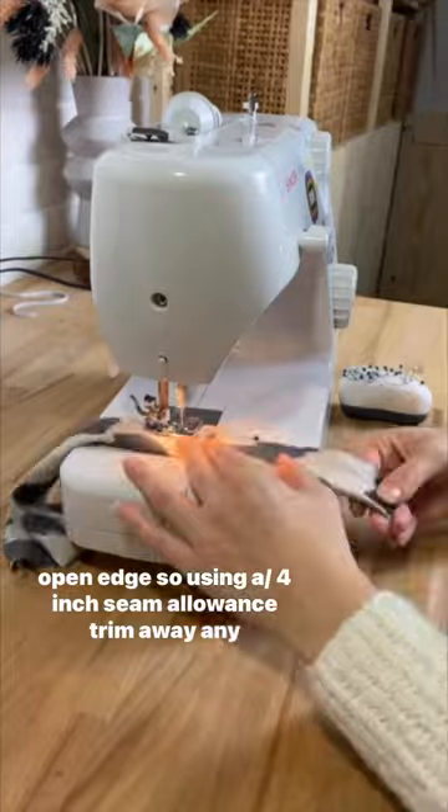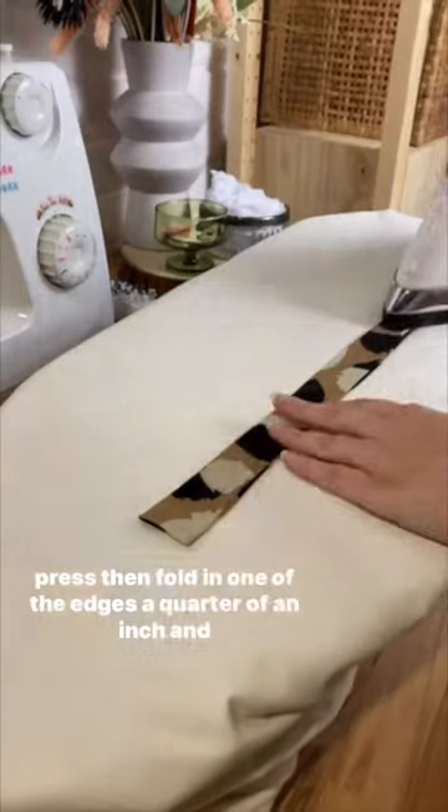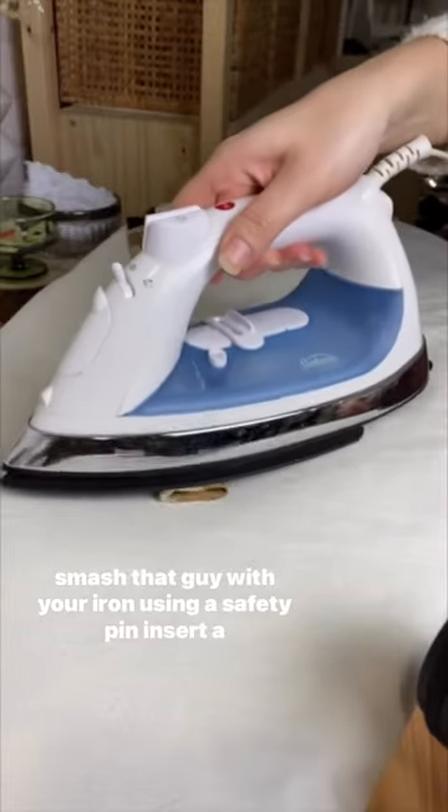Sew using a quarter inch seam allowance, trim away any excess fabric, turn it right side out, and give that a press. Then fold in one of the edges a quarter of an inch and press that with your iron.